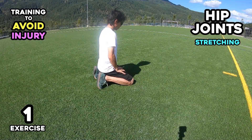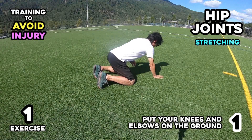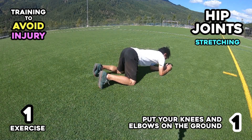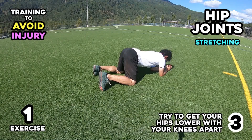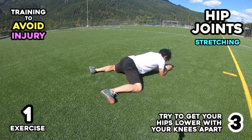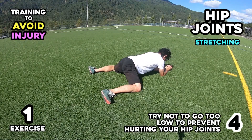Exercise one. One: put your knees and elbows on the ground. Two: check if your hip joints are at a 90 degree angle. Three: try to get your hips lower with your knees apart. Four: try not to go too low to prevent hurting your hip joints.